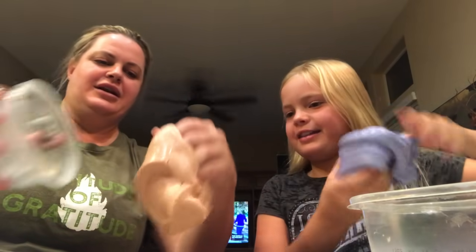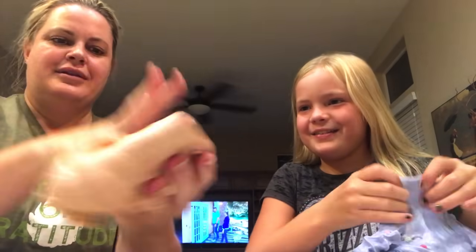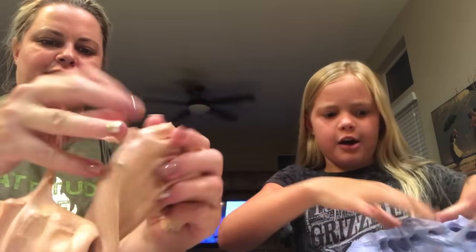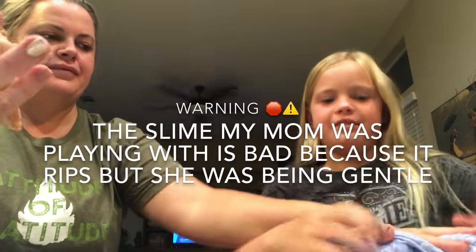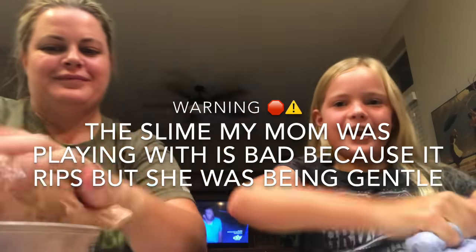That one's hard, mom, you're going to like it. This is no bueno, people! Mom, you're not even playing with it. I don't know, yours is just a prettier color — and it's softer, way stretchier too. I should not have made this decision, people. Okay, I get the point! Ha!